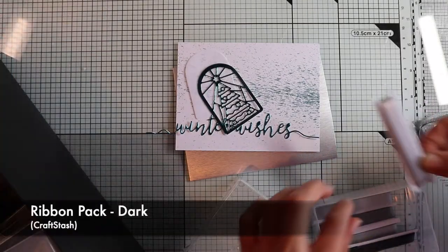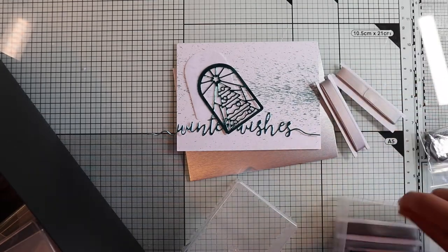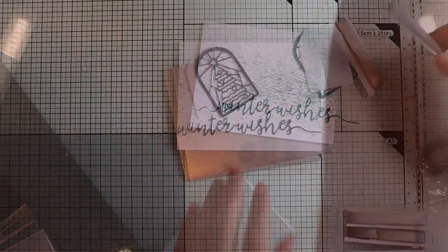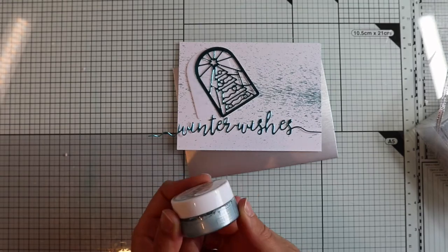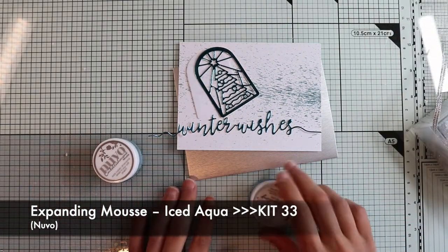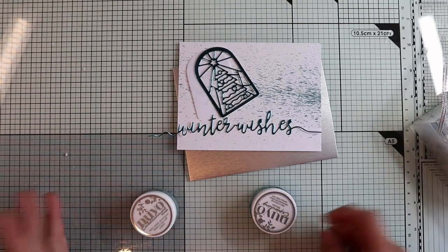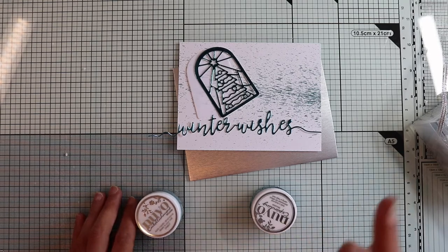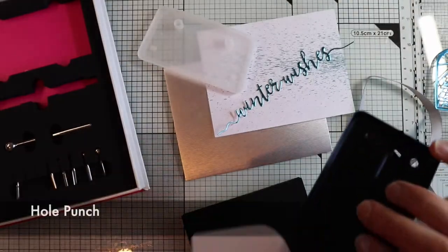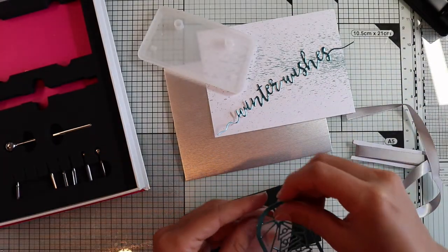I'm looking for a color among my ribbons that matches the rest of the card. I'll opt for a satin silver ribbon. If you don't find anything that matches, you can color a ribbon or a twine with the mousses included in the kit — a technique I'll show you shortly in this video. You can find the link to that video in the description box. Returning to the tag, I create the hole on the vellum through which I will pass the ribbon.